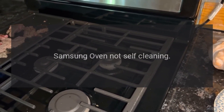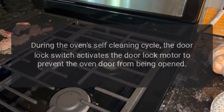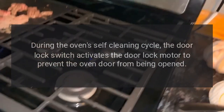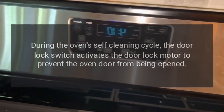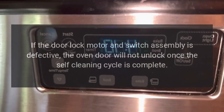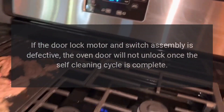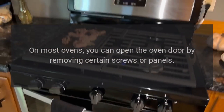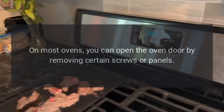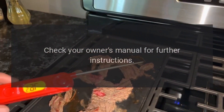Samsung Oven Not Self-Cleaning — Door Lock Motor and Switch Assembly. During the oven's self-cleaning cycle, the door lock switch activates the door lock motor to prevent the oven door from being opened. If the door lock motor and switch assembly is defective, the oven door will not unlock once the self-cleaning cycle is complete. On most ovens, you can open the oven door by removing certain screws or panels. Check your owner's manual for further instructions.